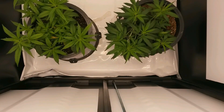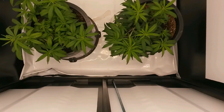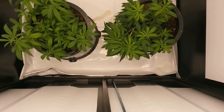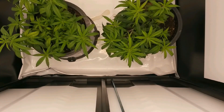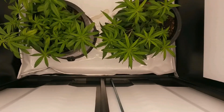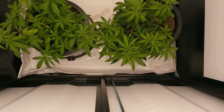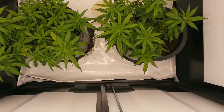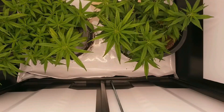We'll let this grow a little larger now in the vegetative stage so that the plant can fill up this cabinet. Now that we're near the end of the vegetative stage, it's time to flush out as much of the built-in synthetic nutrients as we can.